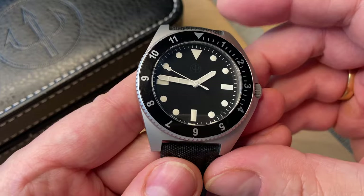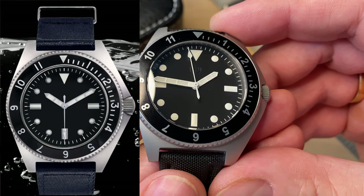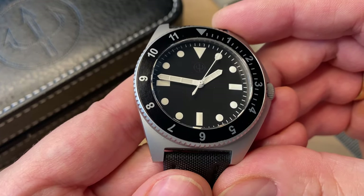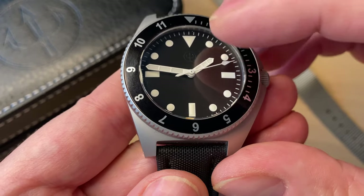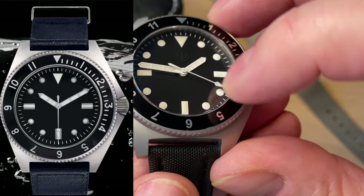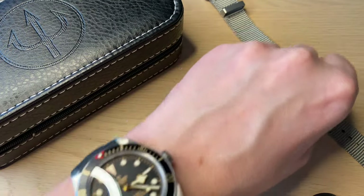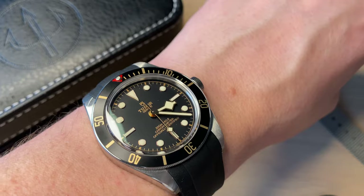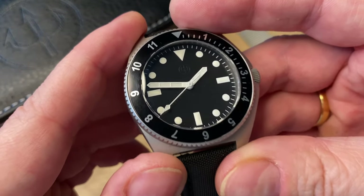Let's talk about the inspiration for this watch — it's the Benrus Type One, released in 1972, making this a 50-year anniversary tribute to that very famous military dive watch. There are some subtle differences: you get the logo at 12 o'clock, and compared to the Benrus, you don't get applied hour markings — you get printed loom hour markings. I really like this choice. Compared to, say, my Tudor Black Bay 58 with gilded applied markers looking very classy, this watch looks much more simple and utilitarian.